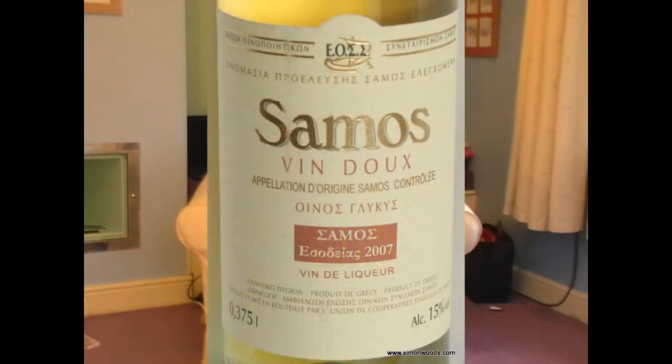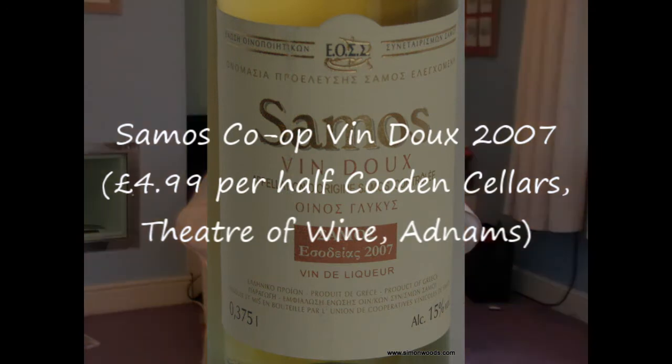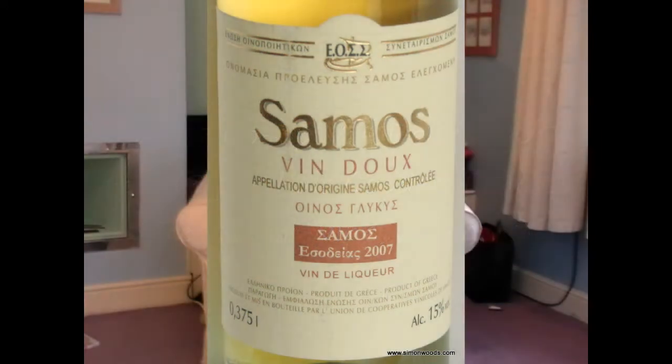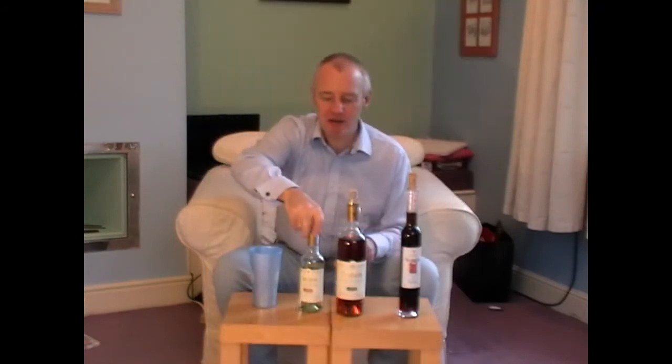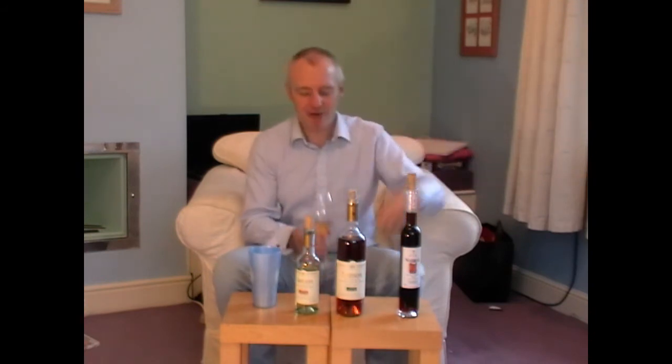Let's get going. The first two I've got are from the Samos Co-op. The Samos Co-op makes some terrific Muscat in different styles, as we'll see from these two. The style here — if you think of Muscat de Beaumes-de-Venise — the idea is that they make a wine from Muscat grapes, let it ferment a little bit, then fortify it, so you're left with what's called a vin doux naturel, a naturally sweet wine. They haven't added sugar; it's just that all the sugar didn't ferment out.